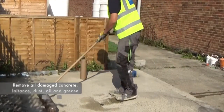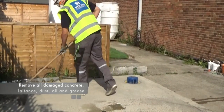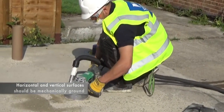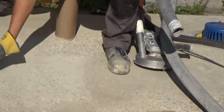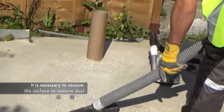Prior to application of Newton 103S, the surface should be prepared by removing any damaged concrete, latents, dust, oil and grease. Both horizontal and vertical concrete surfaces should also be mechanically ground, vacuumed and cleaned. Whilst brushing alone is enough to remove a certain amount of the debris left after grinding, it is necessary to vacuum the surface in order to fully remove any remaining dust.